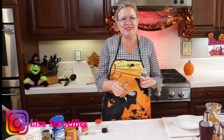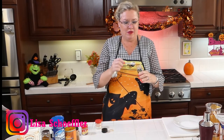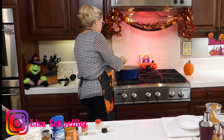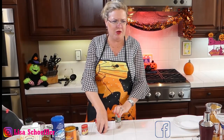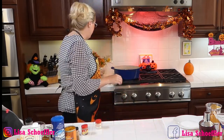And then we're going to do half a teaspoon of cinnamon. All these fall, yummy spices going in this soup. Let me get my half a teaspoon of cinnamon — I'm at the bottom of this jar.